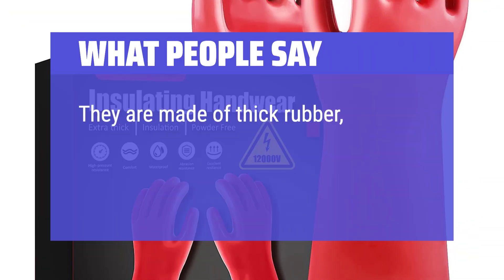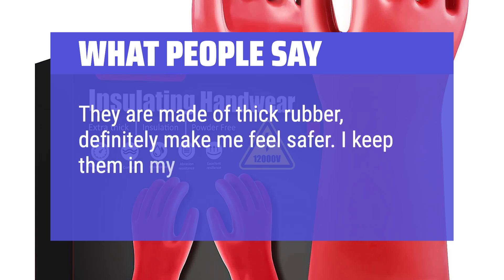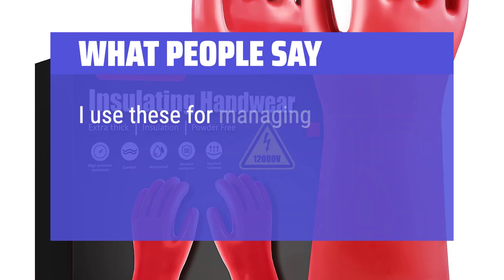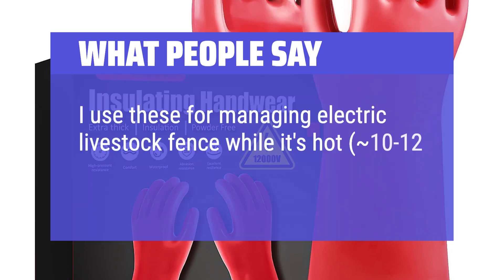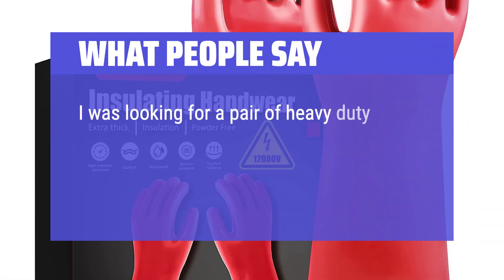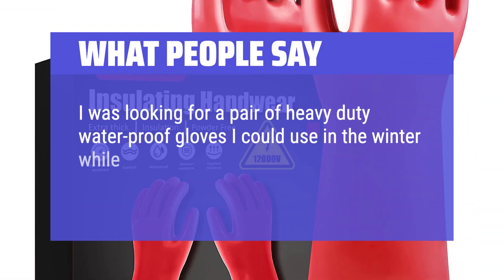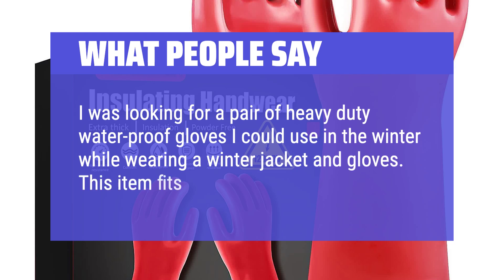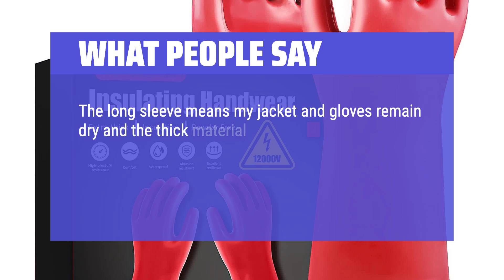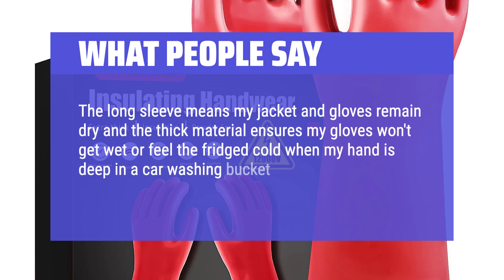What people say: Made of thick rubber, definitely make me feel safer. Kept in a tool bag for discharging capacitors. Used for managing electric livestock vents at 10–12KW — they work great. Also sought as heavy-duty waterproof gloves for winter use — the long sleeve keeps the jacket and gloves dry, and the thick material ensures hands stay warm even when deep in a car-washing bucket. The thickness and type of material is very sturdy.